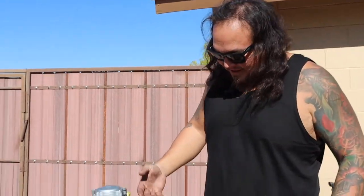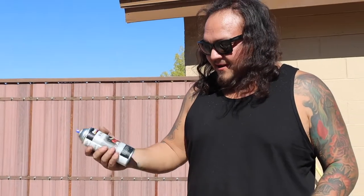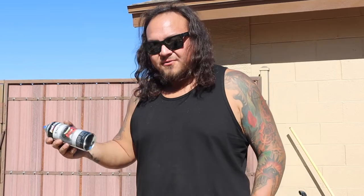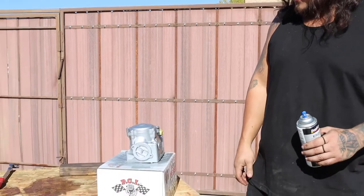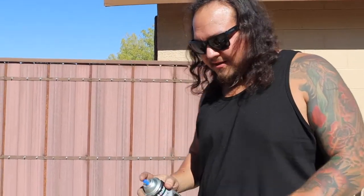First coat on — already looking great. As you can see it looks nice and even, has that cast look to it. That's why I get this stuff — it's called cast aluminum from Dupli-Color, got it at O'Reilly's. One coat and it already looks great. I'll let that dry about 10 minutes and put a second coat on. The first pass I didn't go heavy — just real light. You don't have to bury it in there or you'll get runs. Just easy with it, keep hitting the trigger and get a couple light sprays.